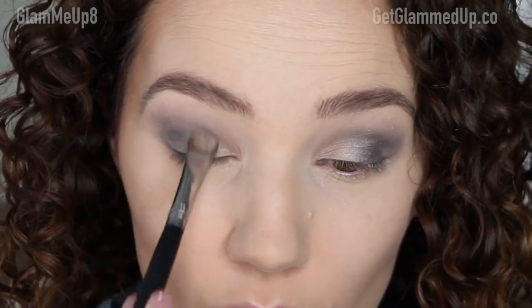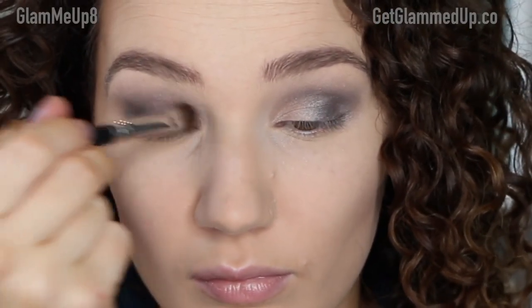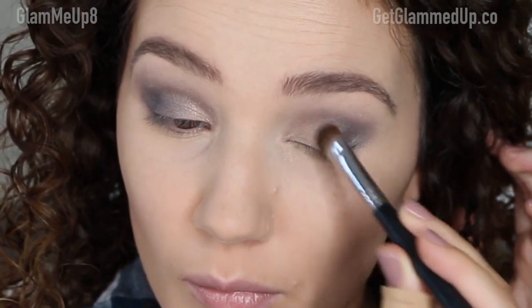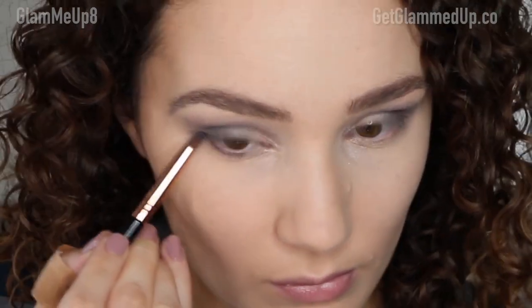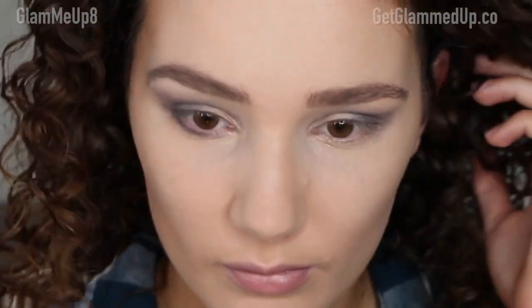I added a little more Midnight Sapphire to make it a bit more blue, and I also went back in with Agate Ash on the inner corner to brighten it up. Then I blended some more back and forth with my crease colors. For the lower lash line, I'm using my Sigma Pencil Brush to pick up Midnight Sapphire — the royal blue — and applying it along the lower lash line to tie everything together.